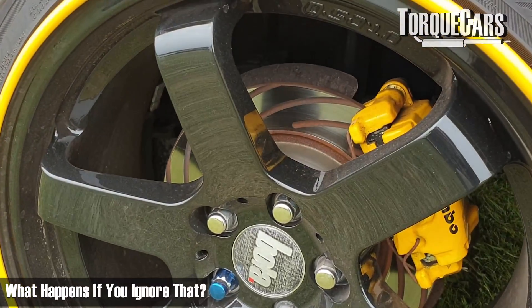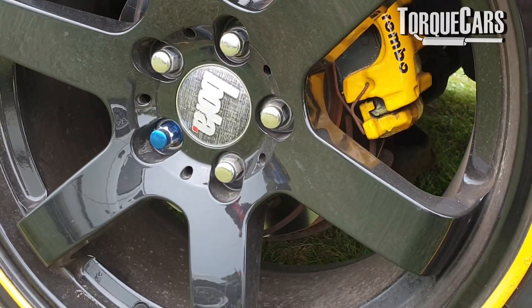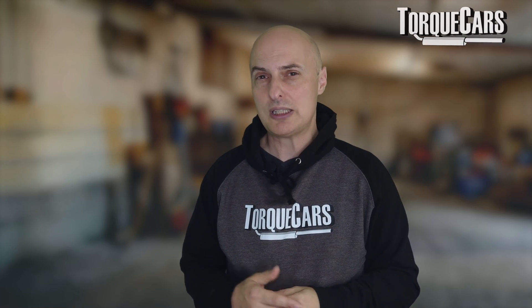If we ignore that, you're going to end up wearing the brake pad surface down, and you're going to have the pad backing material rubbing directly against the brake rotor or the brake disc. That's going to score the brake disc, and you're going to end up having to replace it. It really is false economy not to get that sorted.